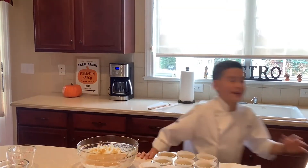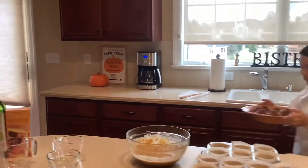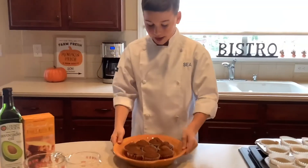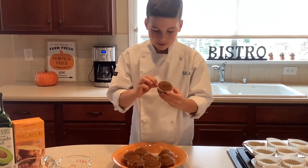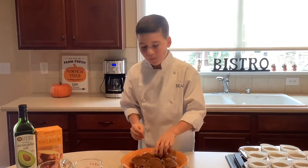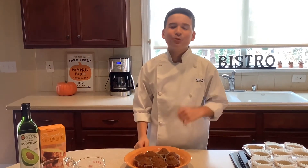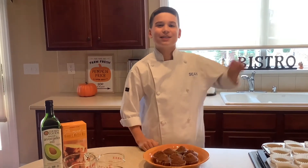I already have some made — pumpkin muffins! Of course you have to have a pumpkin dish. I'm gonna try one. So festive, tastes like pumpkin, it's really good! Remember to like, subscribe, and hit the notification bell for more of my videos. See you next time, guys — bye!